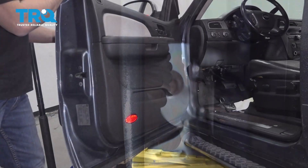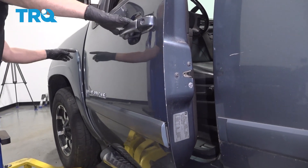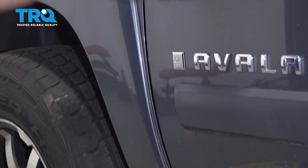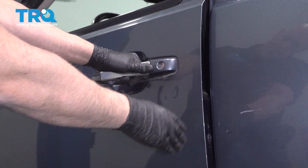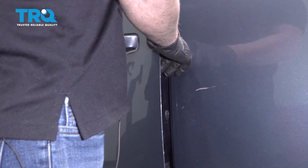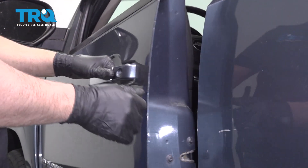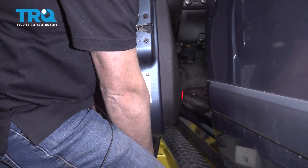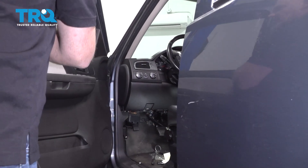And now, very carefully, start to close the door. Just make sure the gap looks okay over here. Looks a little bit tight up top, but that's okay. So this needs to be adjusted a little bit — we're gonna go up a little bit. So you grab the door and just try to pry up. I'm gonna snug that up a little more.